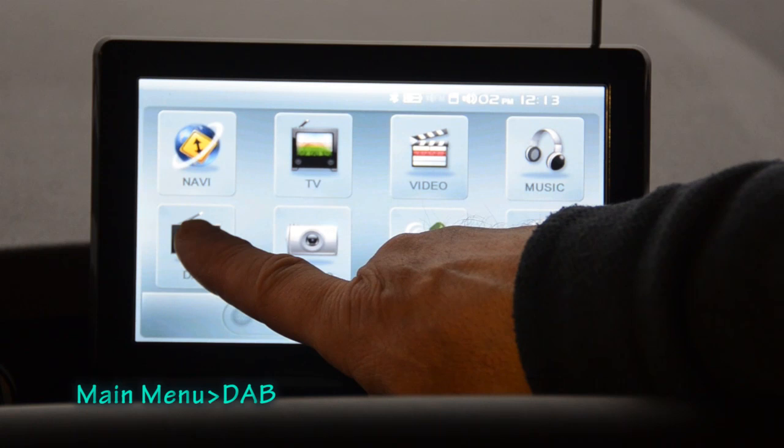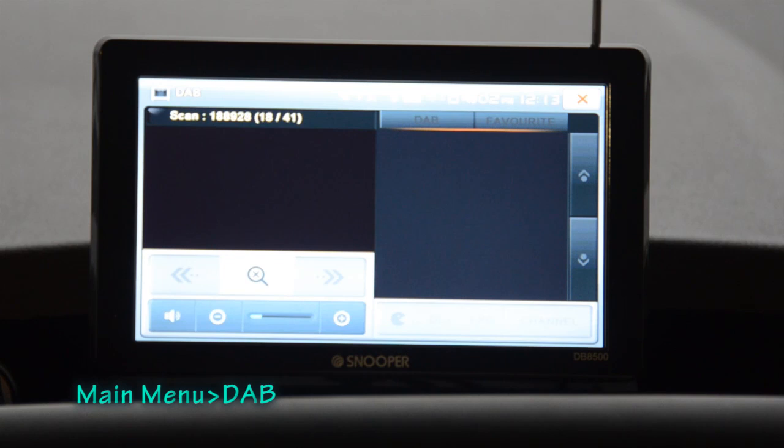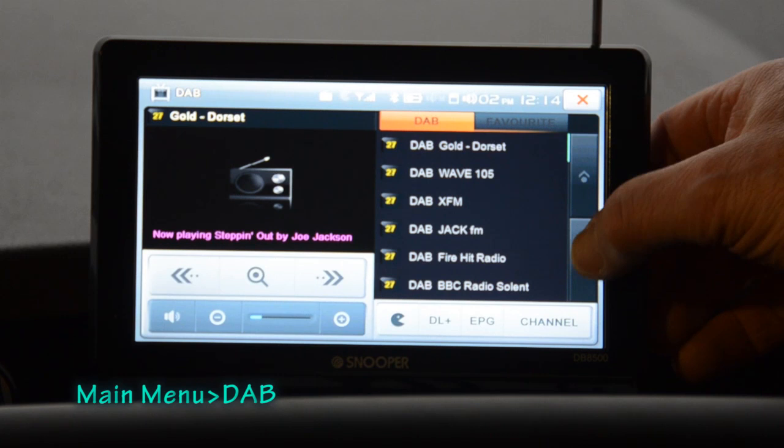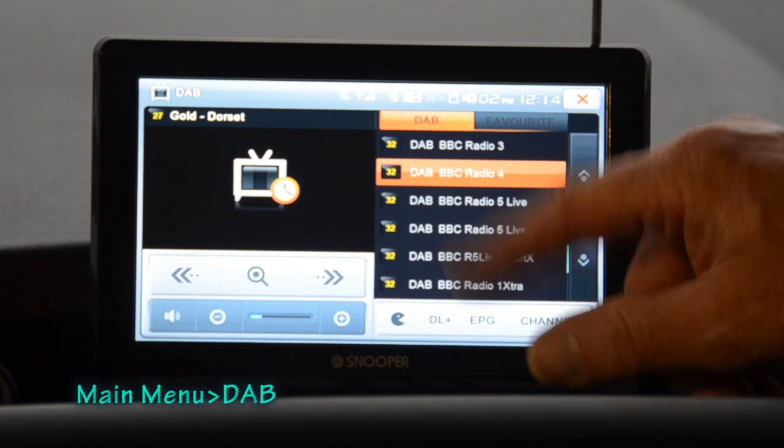For DAB radio, press the DAB button — there's no settings option here, so press the magnifying glass icon to initiate a scan. The scan runs through all DAB frequencies and produces a new channel list. I can find my favourite BBC Radio 4 right there, and I'm tuned back in.